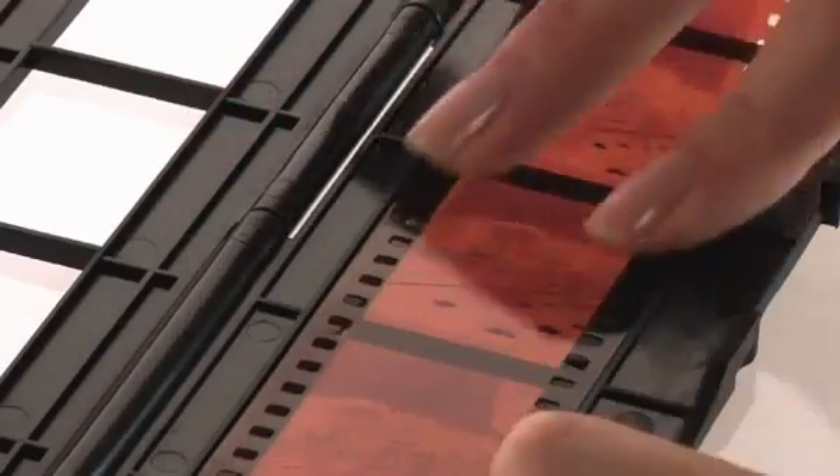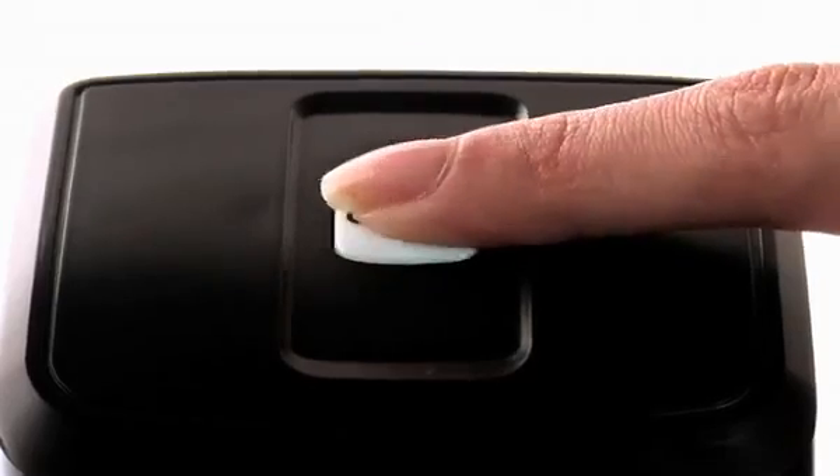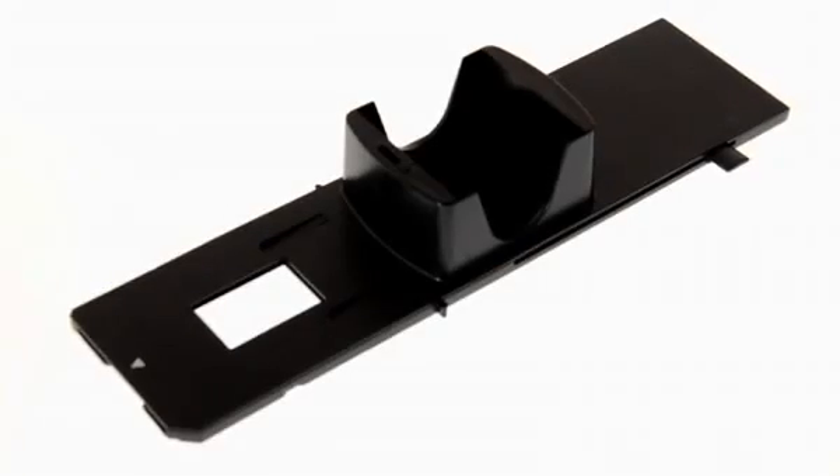Due to its simple functionality, the Tevion FS5000 slide scanner is especially user-friendly and easy to handle. You can digitalize up to 20 slides per minute with the provided slide magazine.